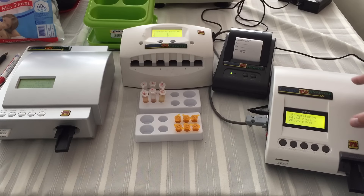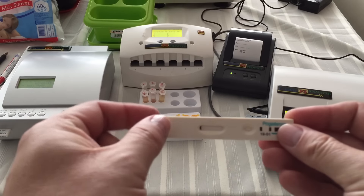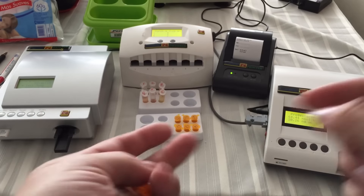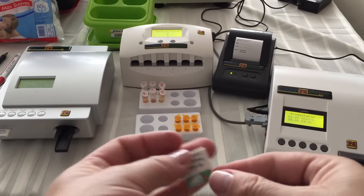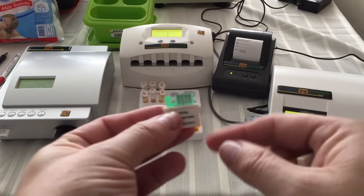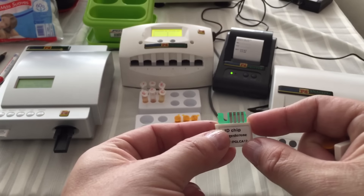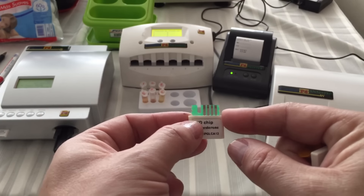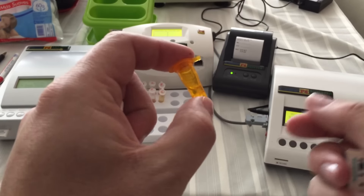This fluorescent scanning instrument measures progesterone levels in canine serum. The test consists of a test strip, a buffer, and a microchip. This microchip is where the curve is, so you don't need any calibration or any mixing of reagents. All you need is serum and this buffer to perform the test.